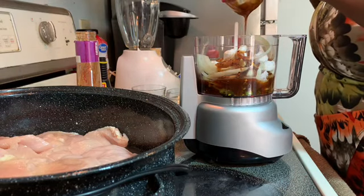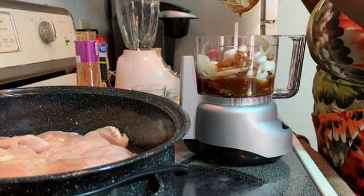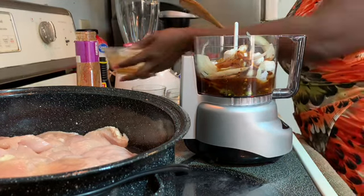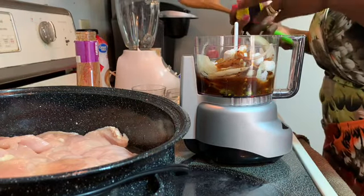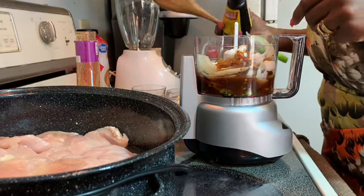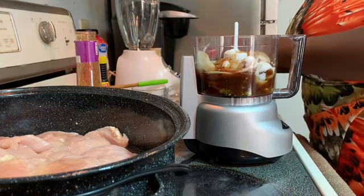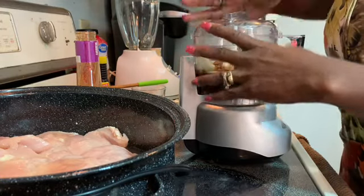Now, if you have the right jerk seasoning you don't have to add the jalapeños. When you do jerk chicken they use scotch bonnet pepper — I don't have that either. So I'm just using what I have in the house. I don't want too much browning, just a little to give the chicken color.